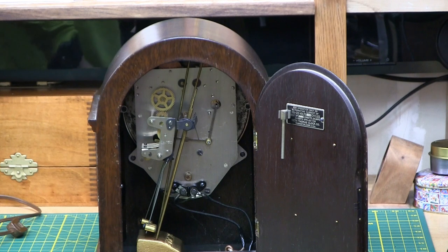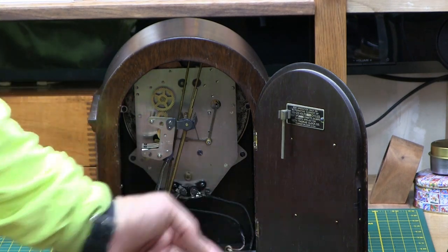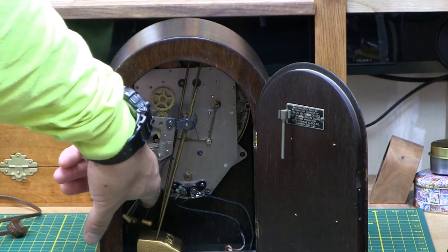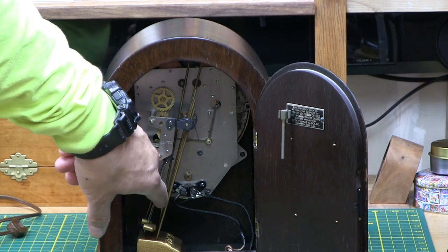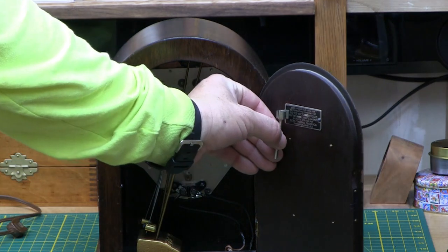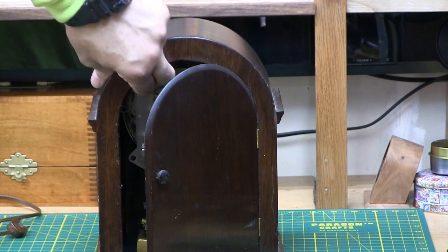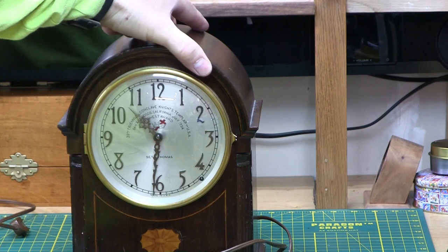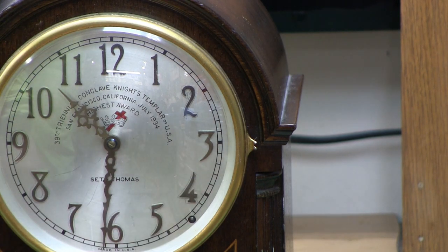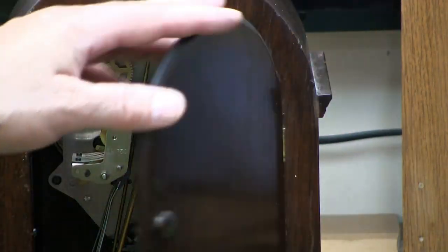This clock came from Iowa, so you even have spiderweb from Iowa spiders. And they even have electrical tape on the connection here. There's a little hole here by the four on the front, and I believe you put the key in there and that's what silences the chimes. The clock's waking me up — I'm gonna have to unplug it. No, we'll just turn the chime off. I think that's what it's for.